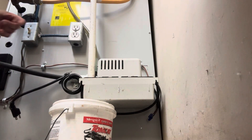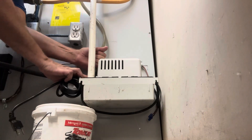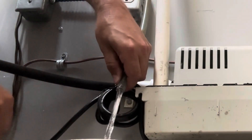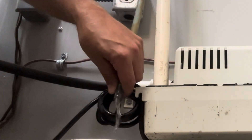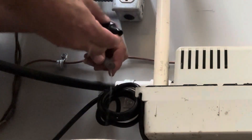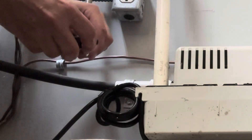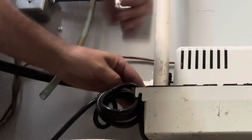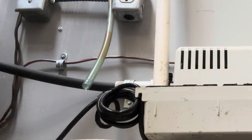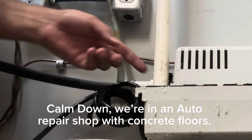We're going to unplug this for now and pull out the check valve. We're going to take this off and blow through it. That seems clear. So the check valve is clear. We're going to put the check valve back on, turn it on, see if it clamps. Let's see what happens — and water came out. Damn, that water's hot.